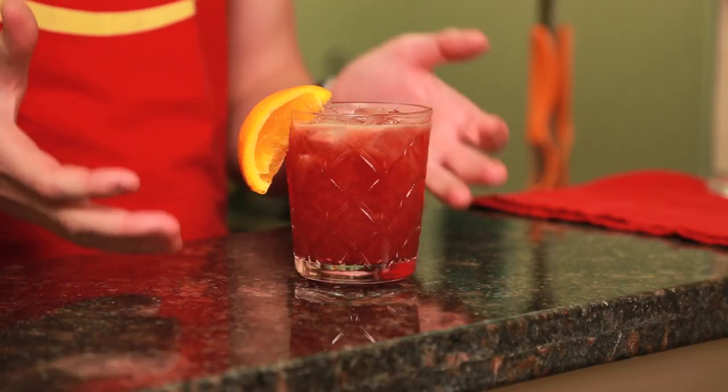Welcome back to Drinks Made Easy, because cocktails don't have to be difficult. Today we're taking a look at a winter bourbon smash using raspberry preserves.